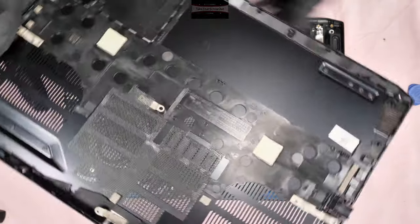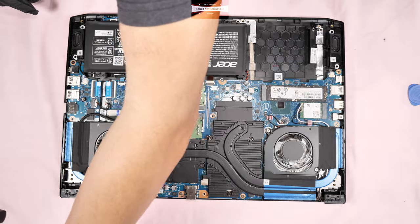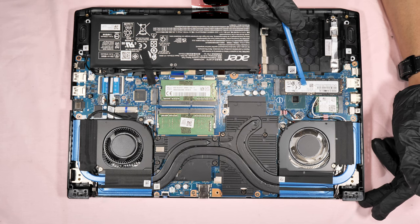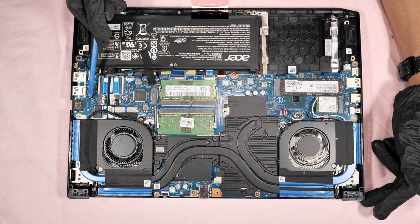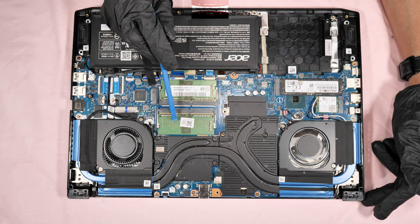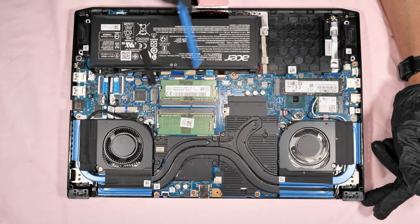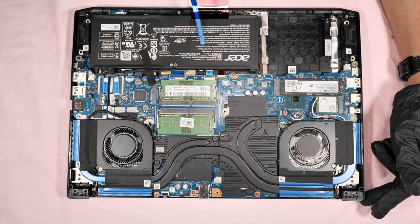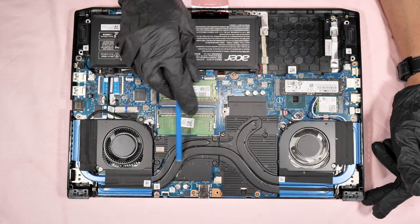The cover is made of metal — very sturdy and strong. These are the upgrade options of this laptop: there is the stock M.2 NVMe SSD in drive C, and an empty spare slot if you want to add more. There are two RAM slots that can be upgraded — the chipset can support up to 128 gigabytes. The Wi-Fi card can be upgraded as well, though this one is already Wi-Fi 6. The battery is removable. That is the only upgrade option, and of course you can change the thermal pads and thermal paste.